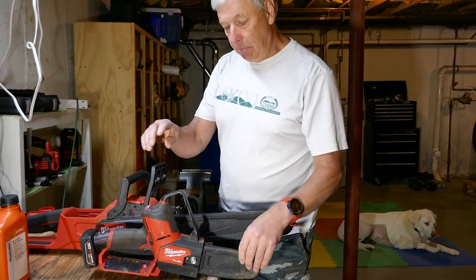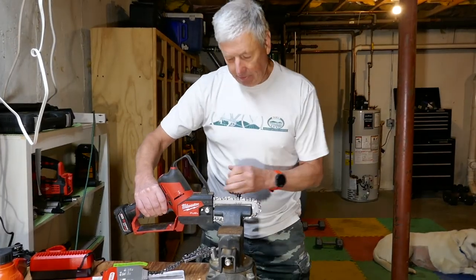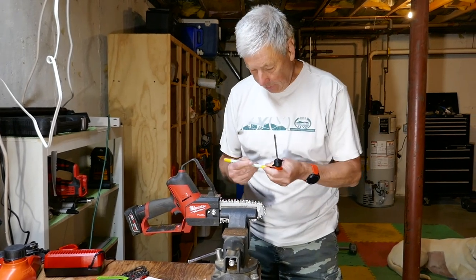First, I want to sharpen this one because I hit a rock yesterday. To do that, I'm going to put it in my vice. Now what I like to do is mark the tooth that I'm going to start on.